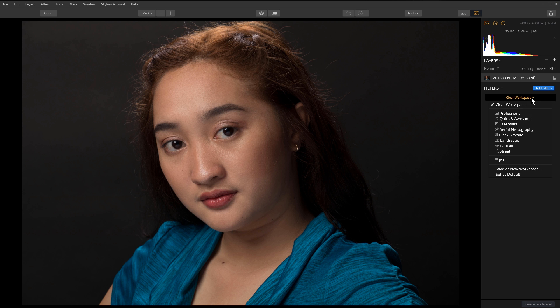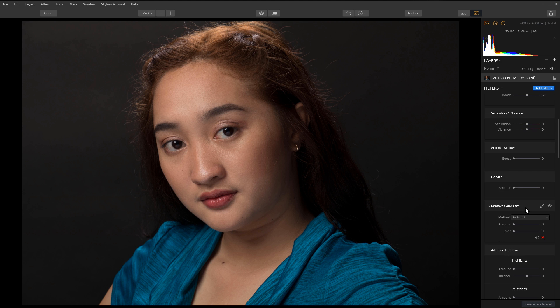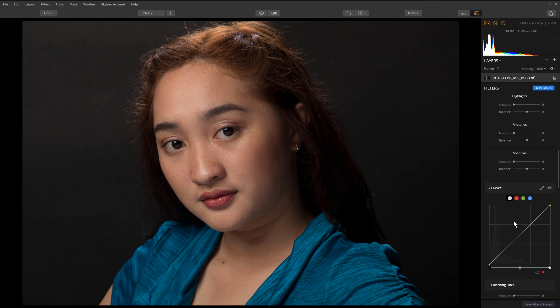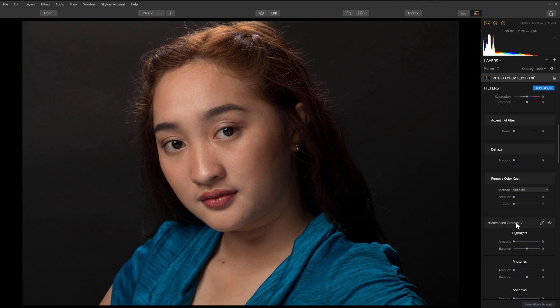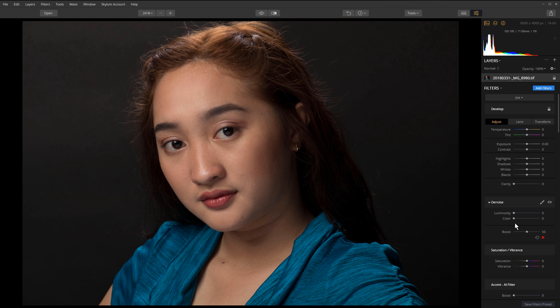The first thing I'm going to do is open up my workspace. I already have a lot of these tools already set up in my workspace. If you want to learn how to customize your workspace, I'll put a link for that tutorial up in the cards.